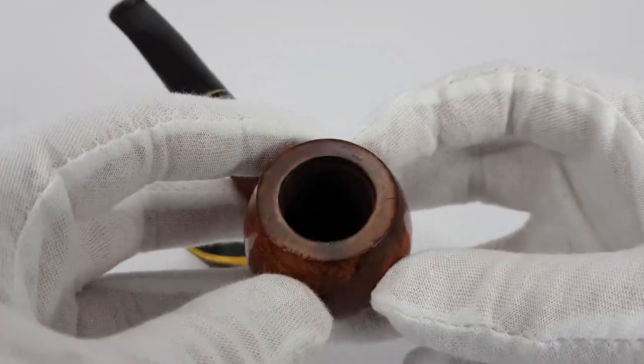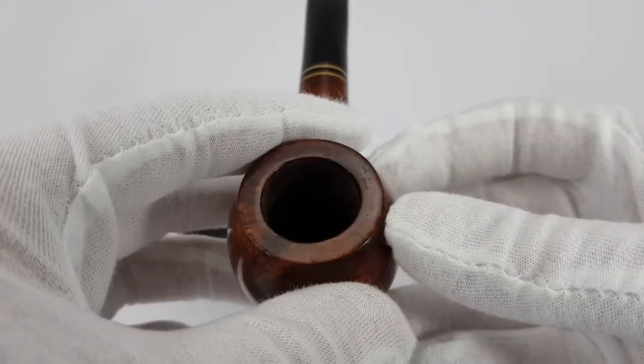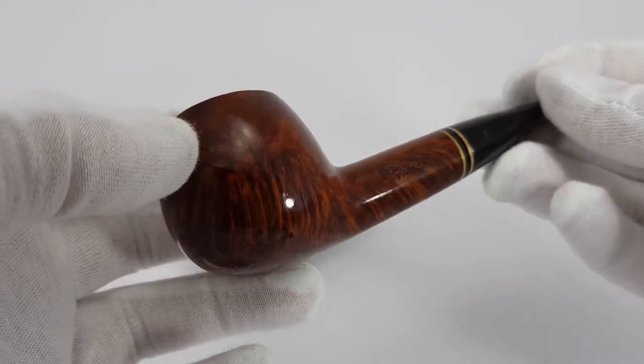It was cleaned, waxed, went through the whole treatment. Very shiny now.